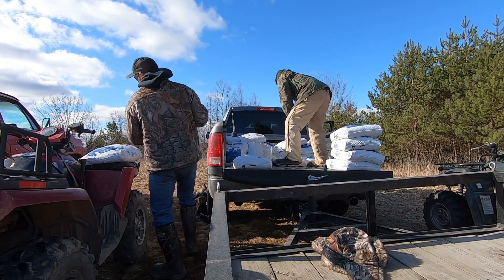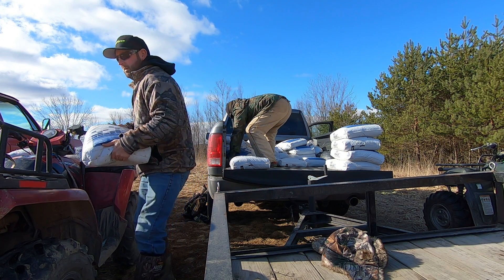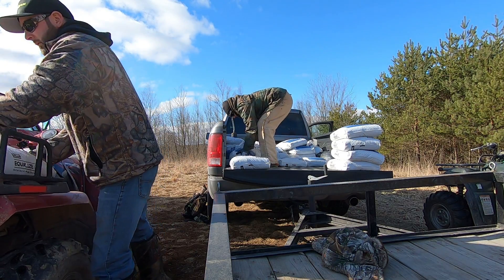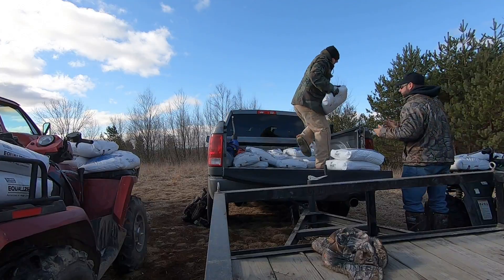We're gonna lime a woods food plot today. It's getting that time of year where you've got to start thinking about this stuff — soil samples, liming, everything. Last year, the pH was a 4.2 and we added 2,000 pounds of lime. This year we rechecked it and it's at a 5.4, so we moved it more than a point in almost a year. Now we're going to add an additional 1,000 pounds, recheck next year, and we should be golden. Let's get all this lime to the back.